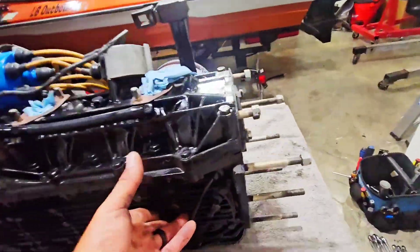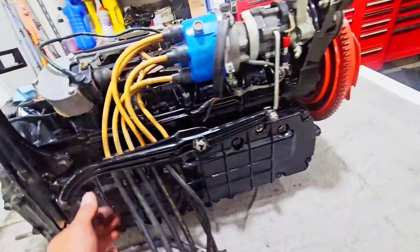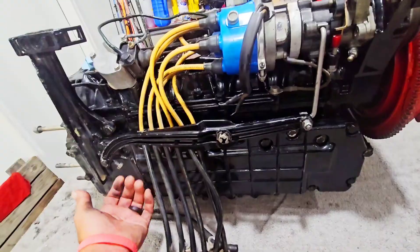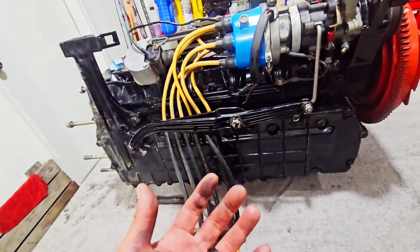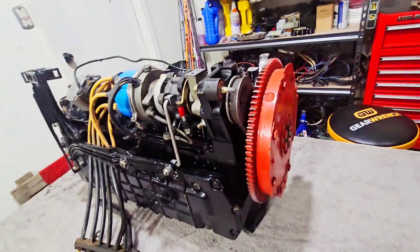Transfer port covers. The exhaust covers, which is a plight. Hopefully I can get them all out. If I have one that snaps off on me, that's great.